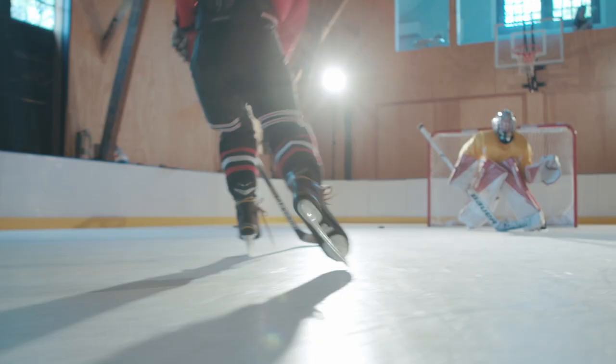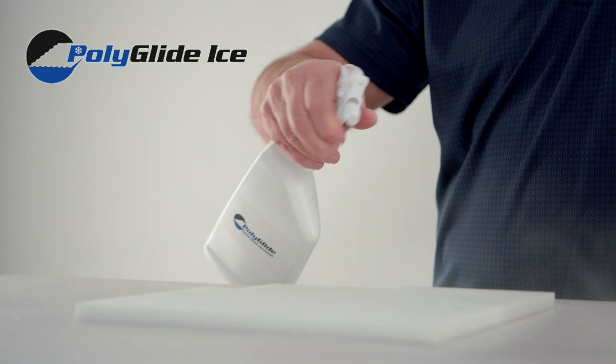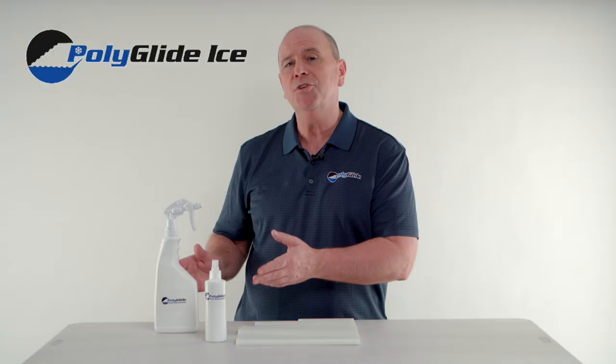Infused rinks do not require a glide enhancer spray but do need to be cleaned frequently to prevent dirt buildup on the surface. Simply apply a concentrated cleaner to the surface to help break up the grout lines and remove the dirt prior to wiping down the rink.